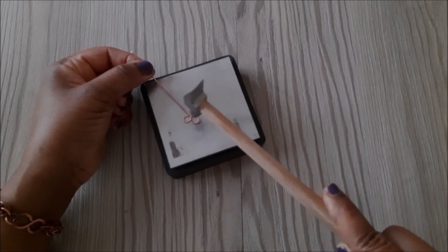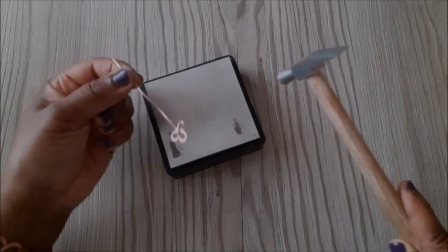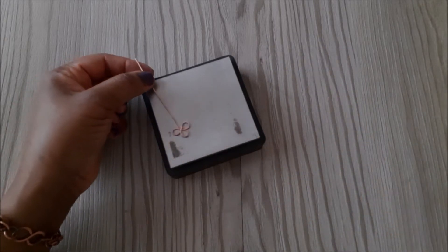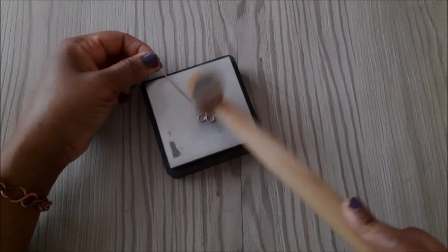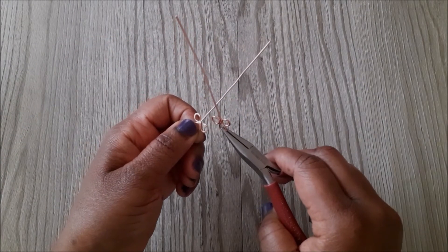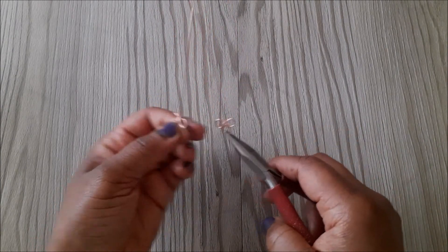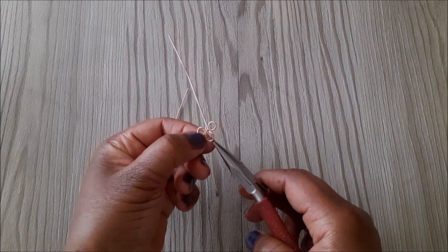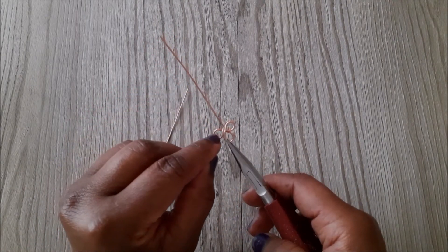Once you are done hammering, you'll notice that the loops are sticking up, so I go back in with a rawhide hammer and use it to flatten the piece. I'm going to choose this one for the left and this one for the right, and as you can see both wires are laying beside each other.